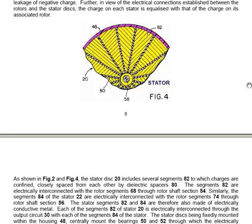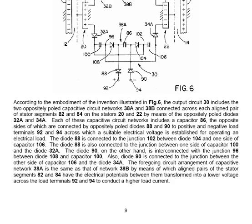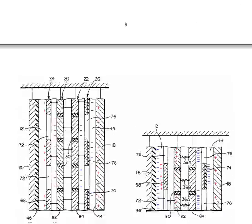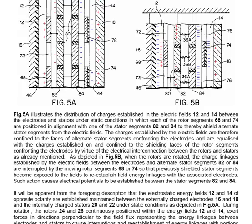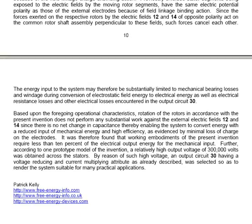The patent is not particularly easy to read and understand, but it's not worth trying to cover everything in this sort of presentation. The patent states that rotation of the rotors in accordance with the present invention does not perform any substantial work against the external electric fields, and since there is no net change in capacitance, this enables the system to convert energy with a reduced input of mechanical energy and at high efficiency, as evidenced by minimal loss of charge on the electrodes. It was therefore found that working embodiments of the present invention require less than 10% of the electrical output energy for their mechanical input.